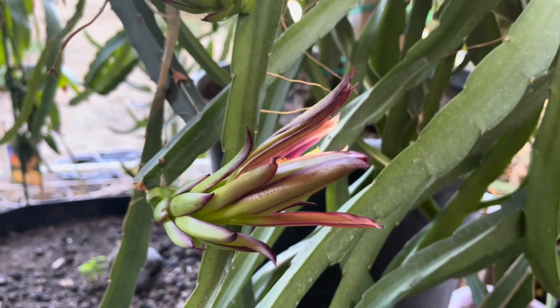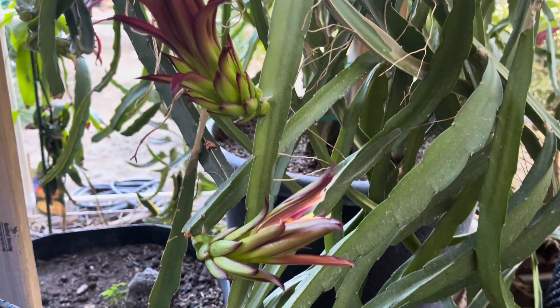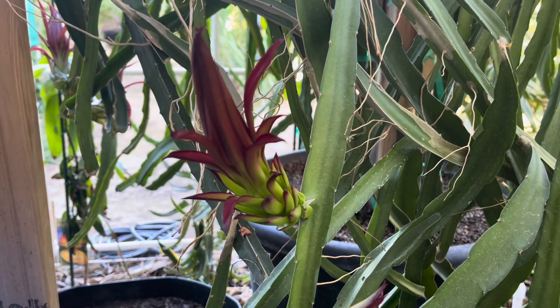It starts again. I thought it would just only be one crop, ja people.